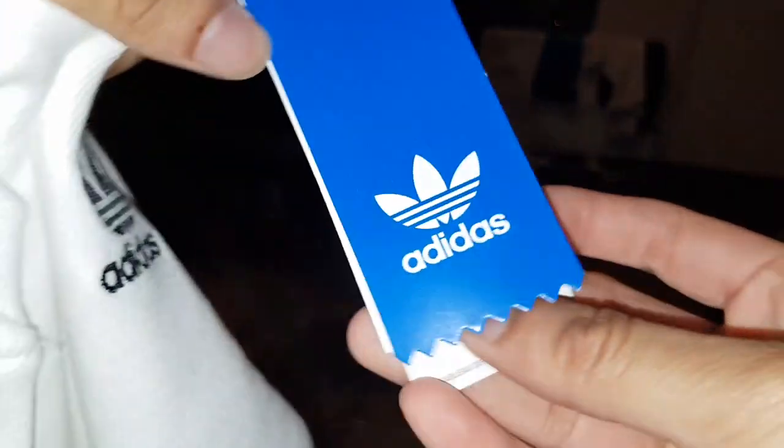Now I'm going to show you what's on the back. The back is plain — pretty much plain, but very nice. Very bright white. And we've got the Adidas logo.